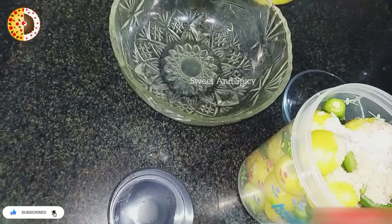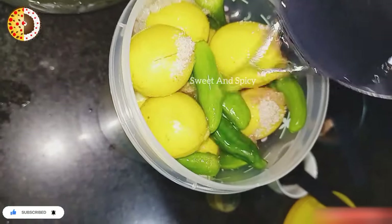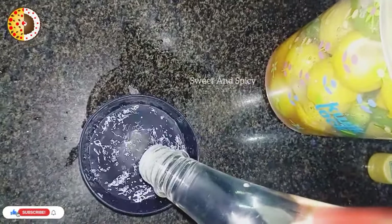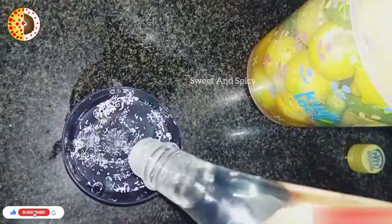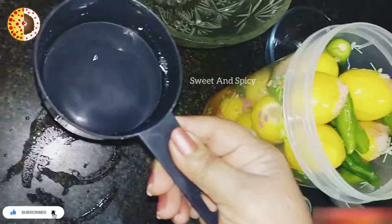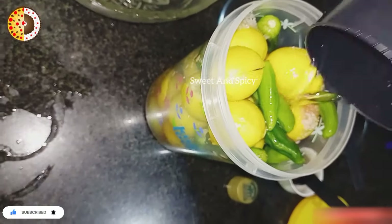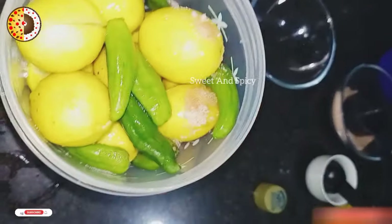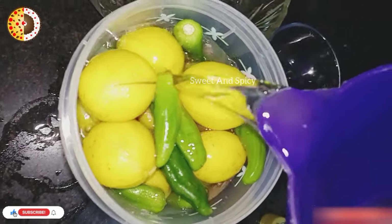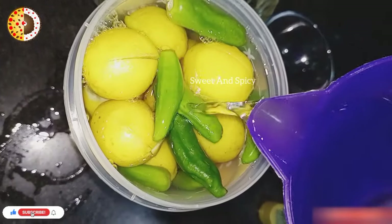We will add 2 cups. If you have a cup, you will add 2 cups. We will add 2 cups. Now we will add water in it. We will add 2 cups in it.